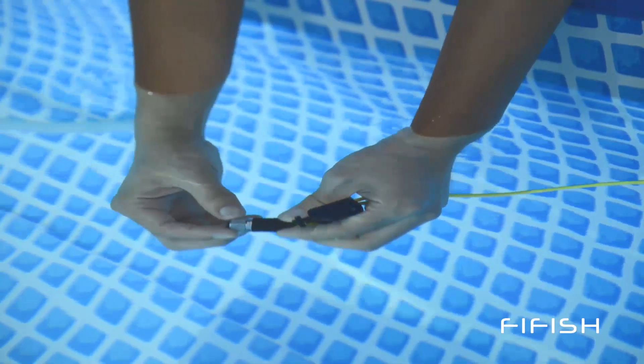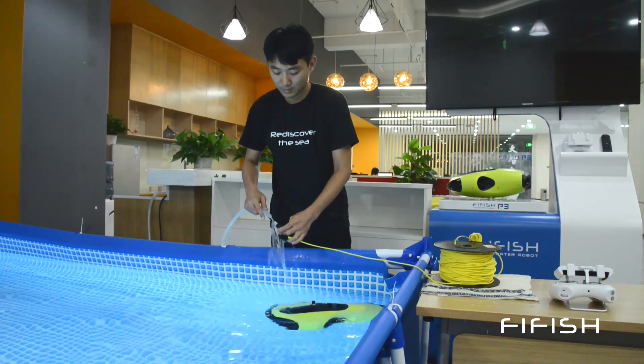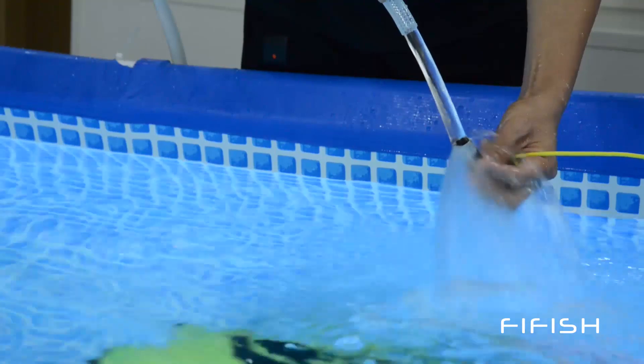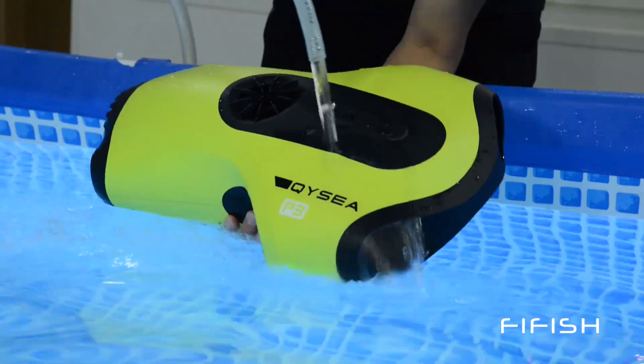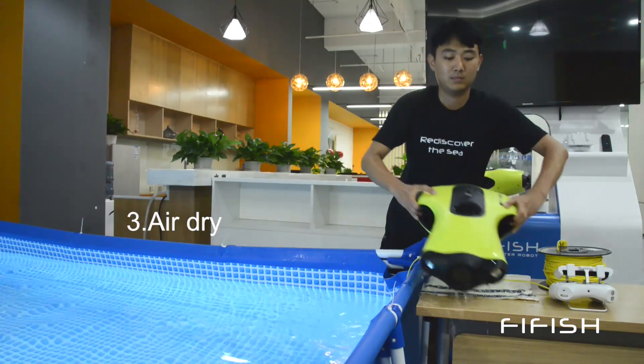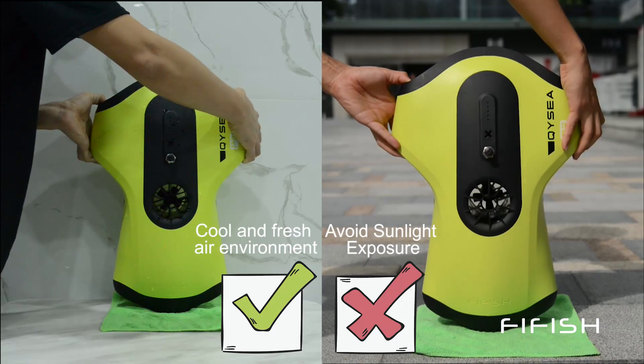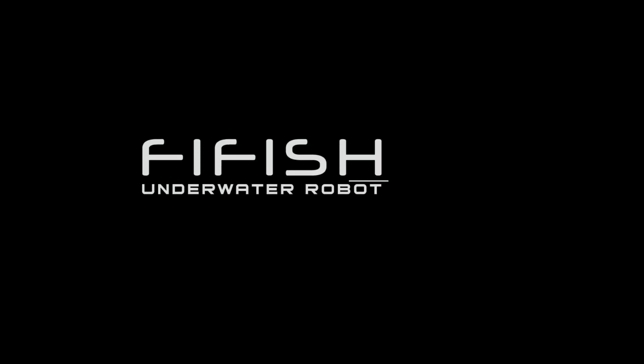In order to get rid of plankton, we recommend a rinsing procedure as well. You can use fresh water to rinse the drone plug, tether anchor, and the drone. Remember to wipe out the water on the surface. You can put the P3 vertically and have a soft cloth underneath the camera. Thank you for watching. See you next time.